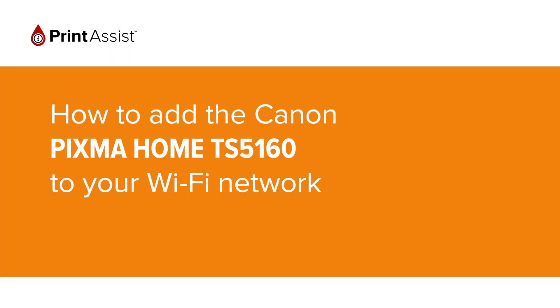In this video, we're going to show you how to add the Canon PIXMA Home TS5160 to your Wi-Fi network.